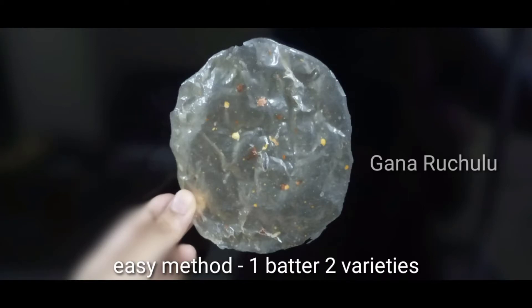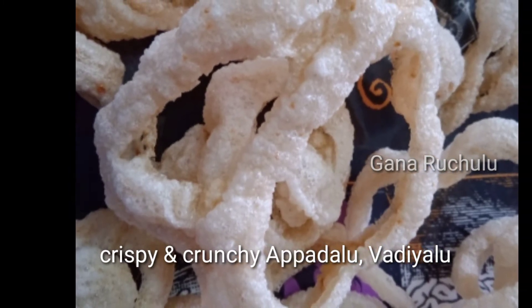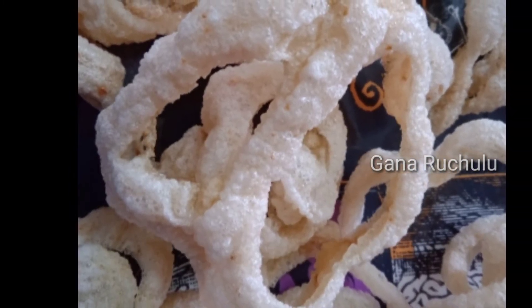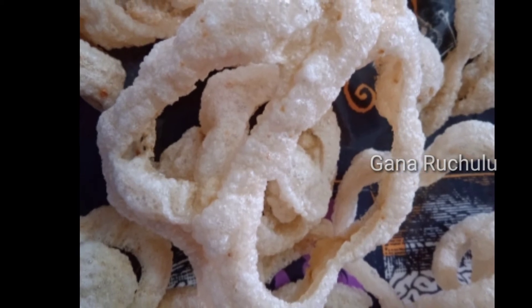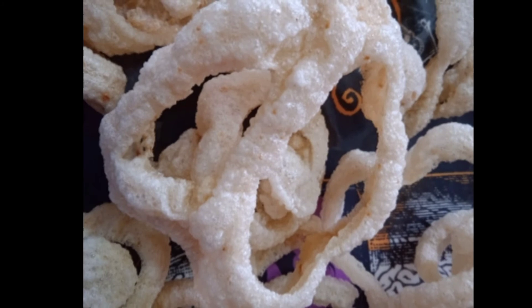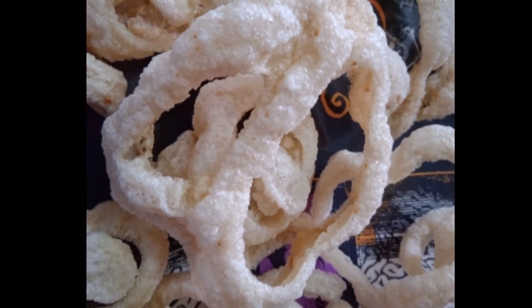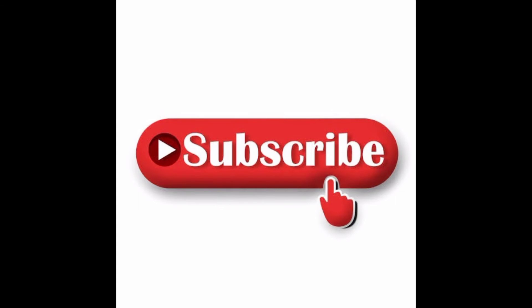I'm having a few snacks. I will be sharing quite a few recipes. I'll show you how to do all of these dishes. Are you filming these dishes? Thank you.